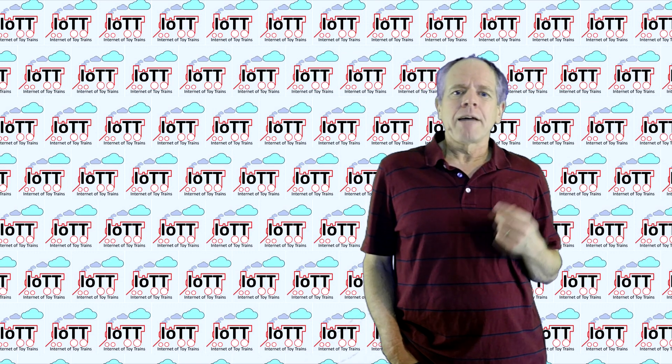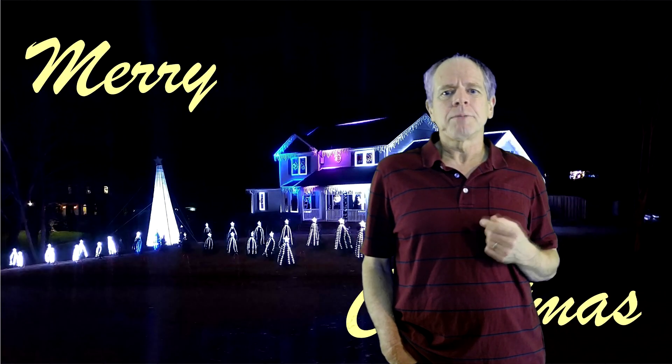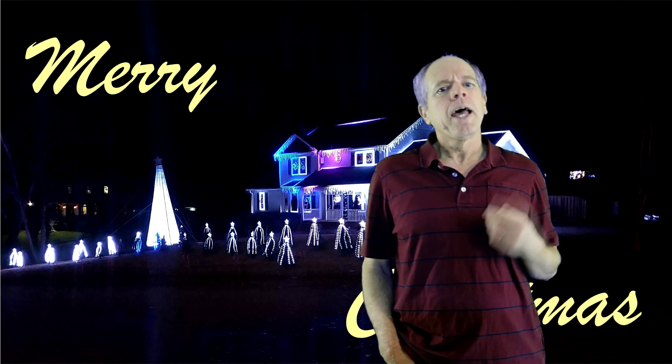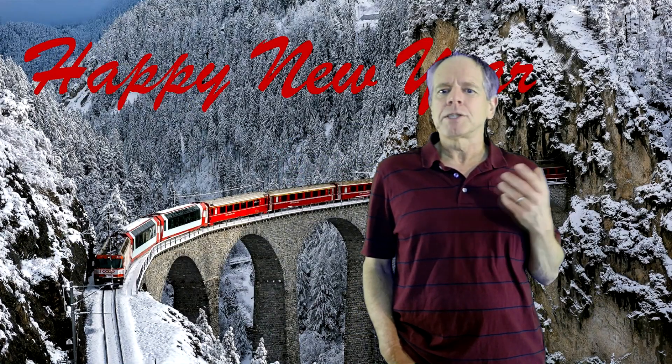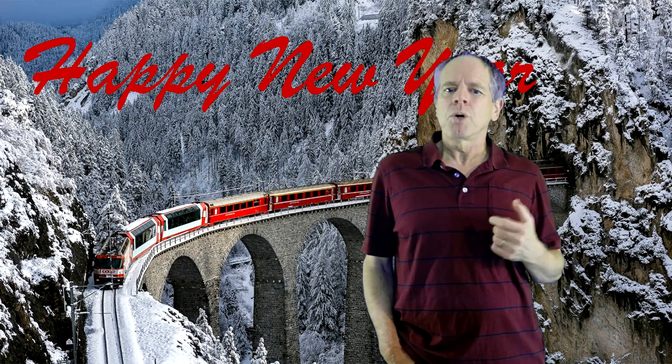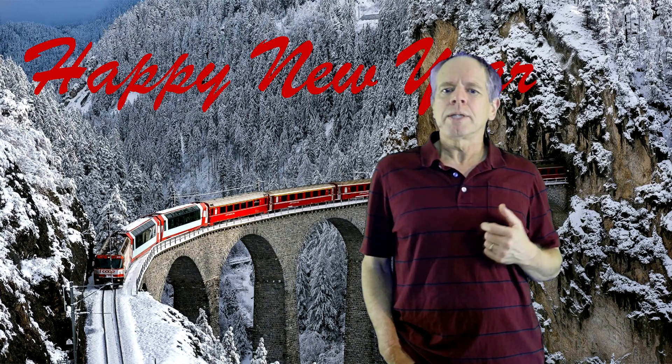Looking ahead, I wish all of you a Merry Christmas along with a few peaceful days with family and plenty of time for playing with trains. And then a Happy New Year with the hope that we will be able to return to a somewhat normal life in a not too distant future.